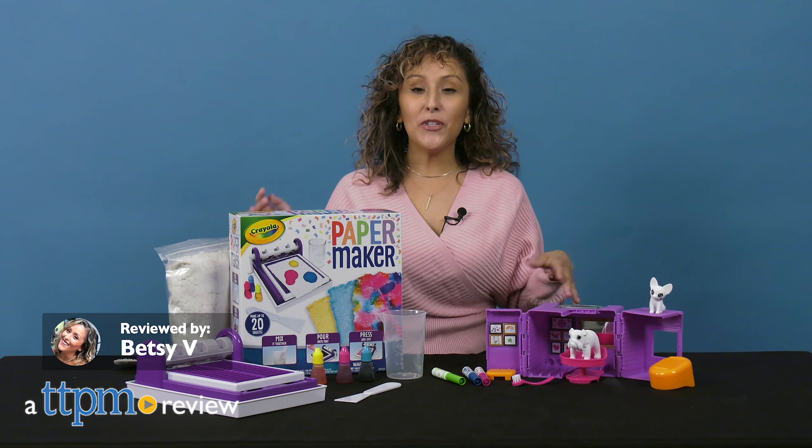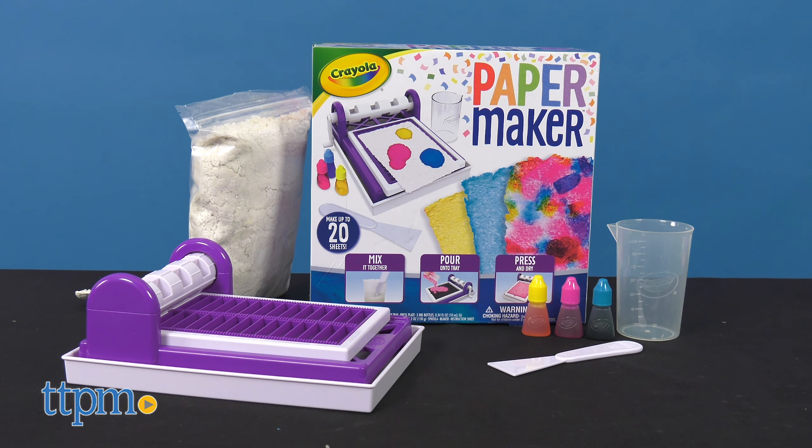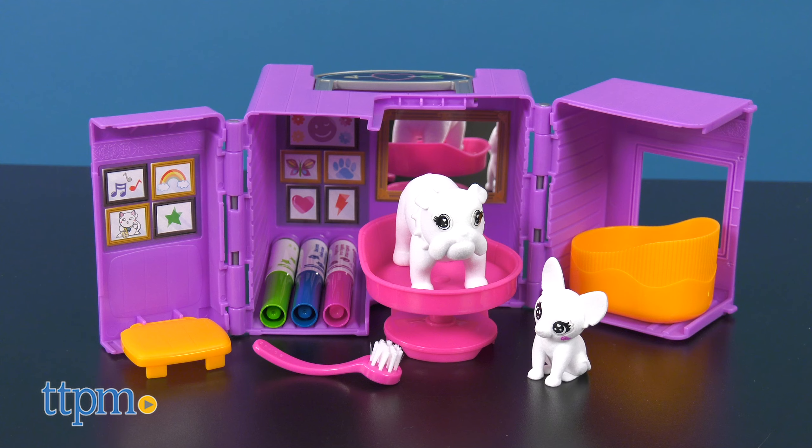Become a DIY papermaker expert with the Crayola Papermaker, or open up your own pup tattoo shop with the Scribble Scrubby from Crayola.